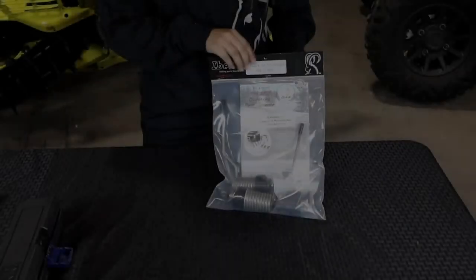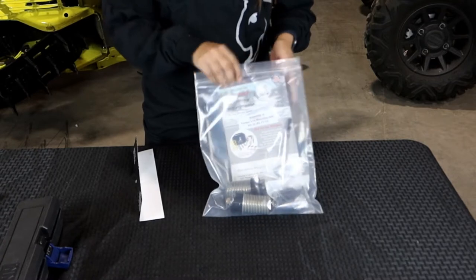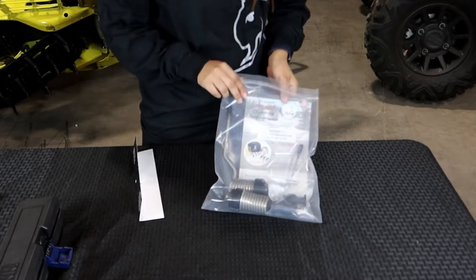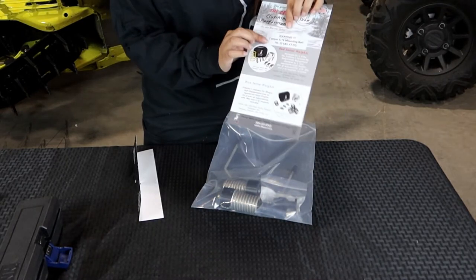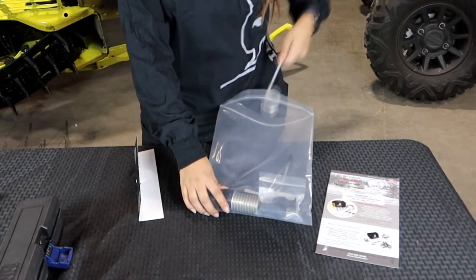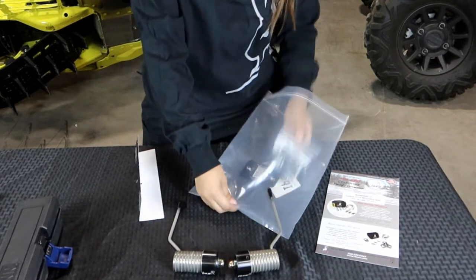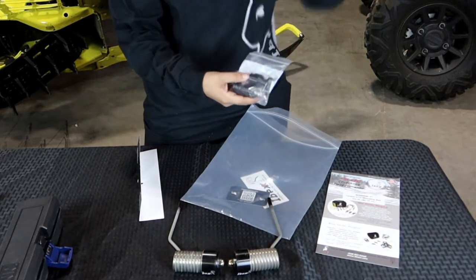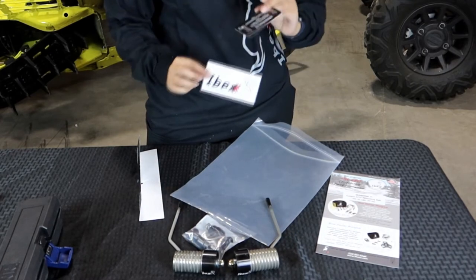Hi, my name is Jenny and I'm going to show you how to install the IBEX Gen3 Eye Scratchers. In this package you'll have the slow post card with a warning of everything that you'll need and how to set it, and you'll have your left and right springs and your two brackets, and you'll have an IBEX sticker and an instruction card.